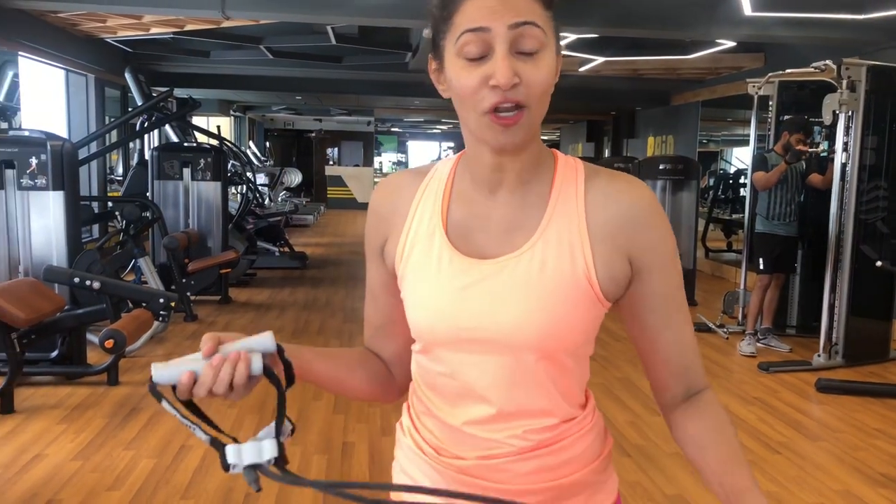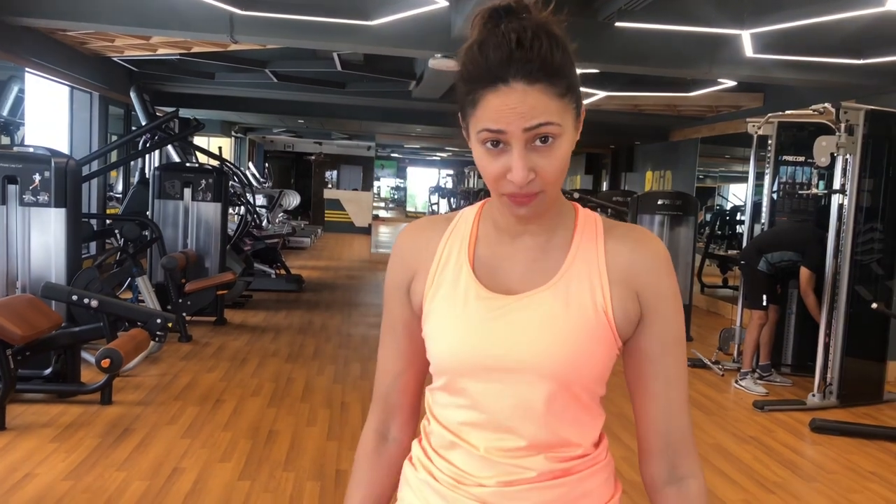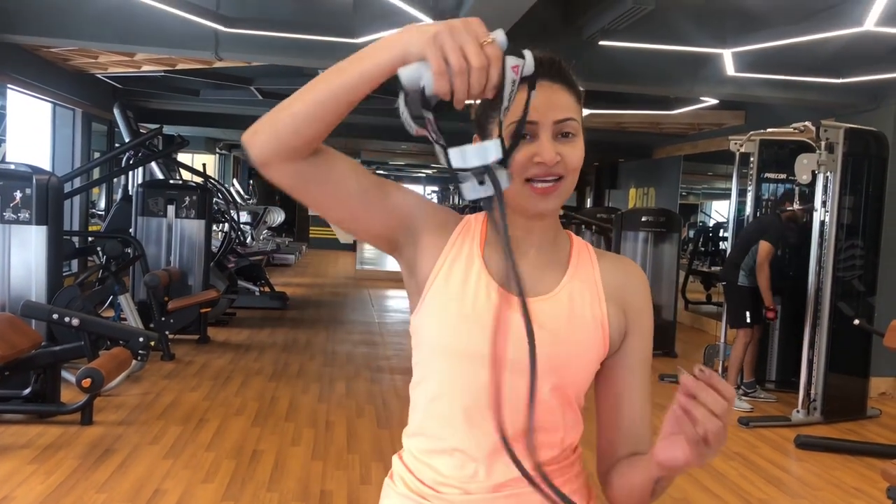Hi guys, this is Rishina Kandhari. A lot of people have asked me how do I work out on my set in between my shots. So the secret is the resistance band.